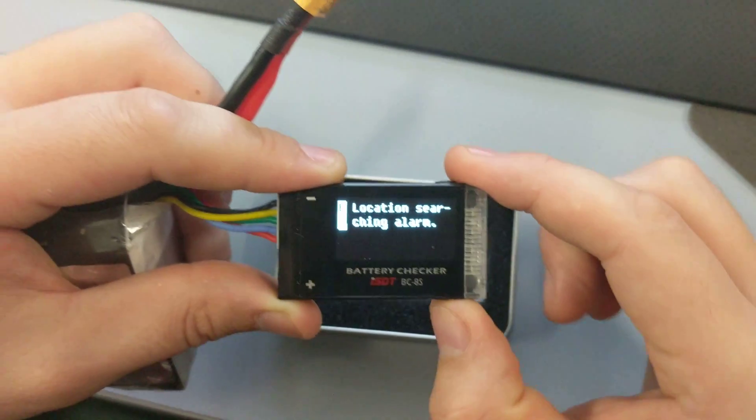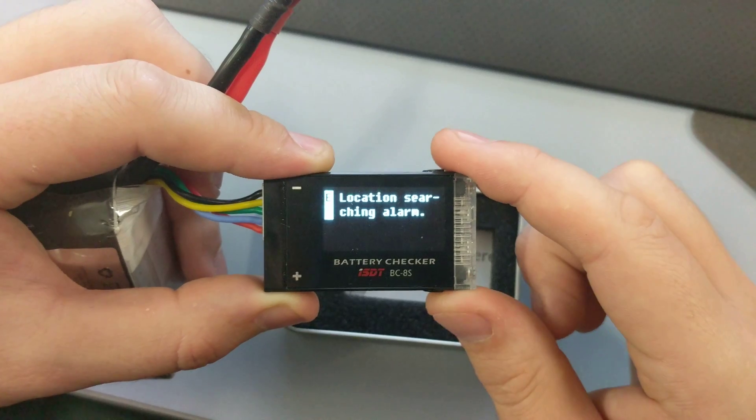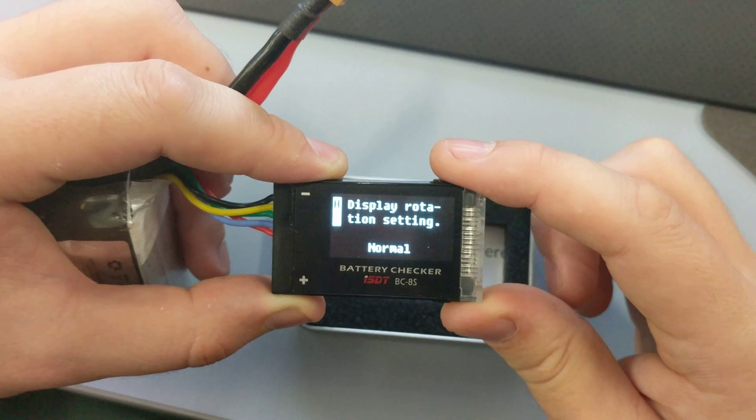I'm not sure how the locating alarm works, but maybe after a time period it starts going off. There's also a one minute reminder setting.